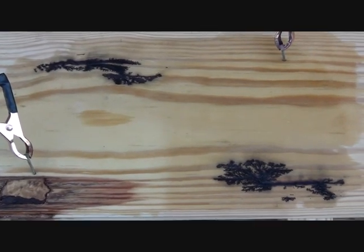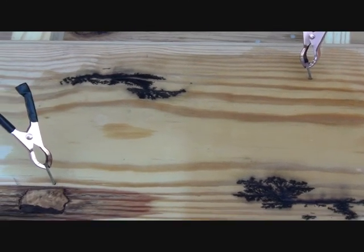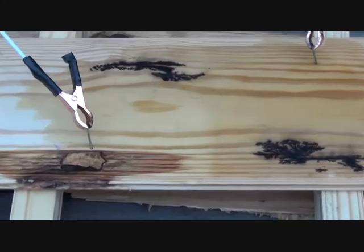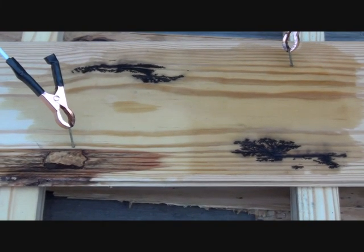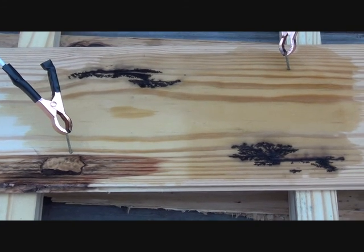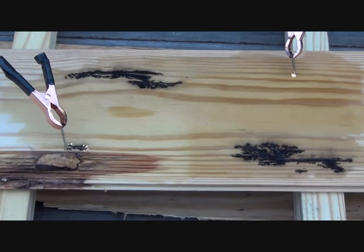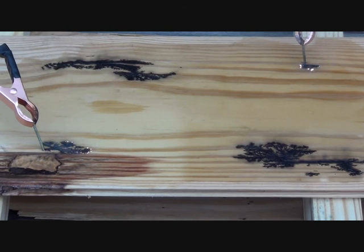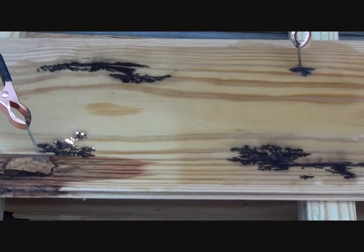Do you see how the figures burned where the nails were set up? We relocated the nails, let's see what happens. Just to let you know, this is 2,000 volts of electricity, so once again don't do this at home. Wow, that's pretty cool!